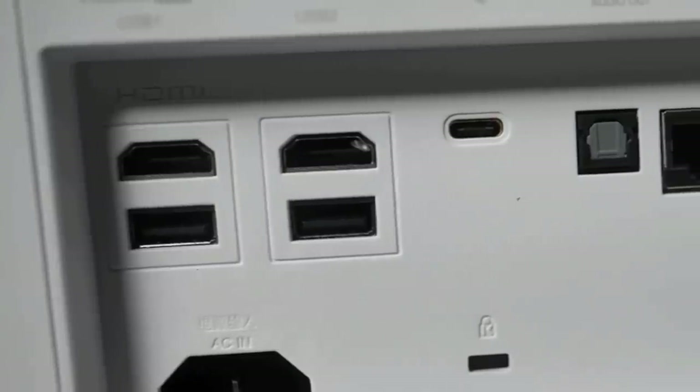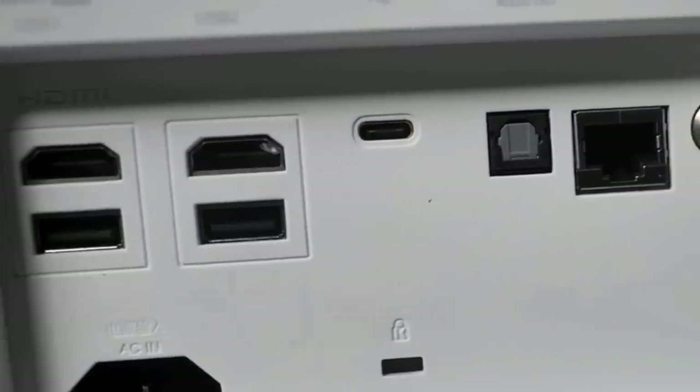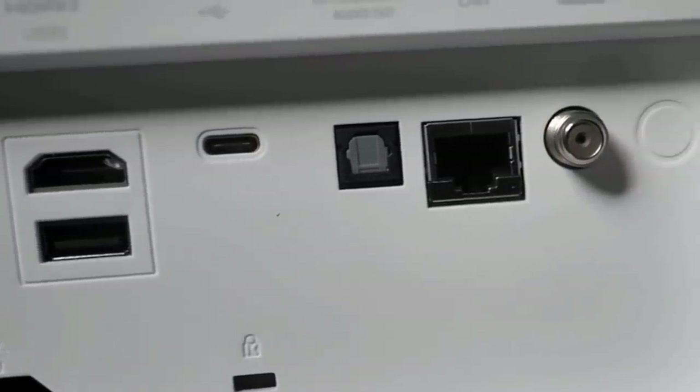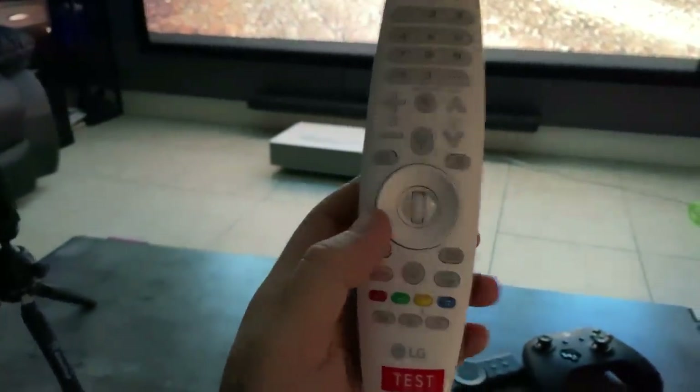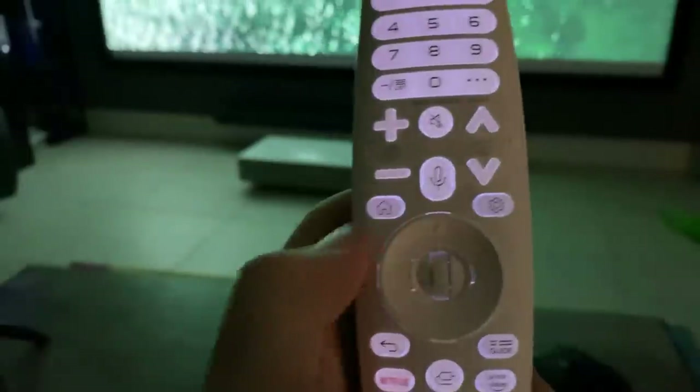You'll find two HDMI ports, two USB ports, a digital optical port, a USB Type-C port, and even a cable TV antenna port. And if that's not enough, this projector also has built-in Wi-Fi with a variety of great apps in LG's smart operating system.